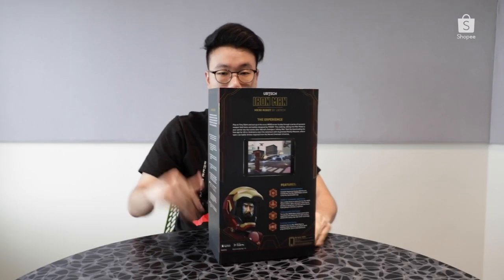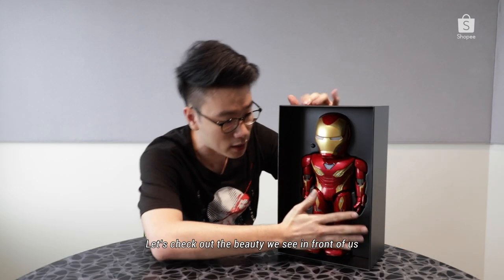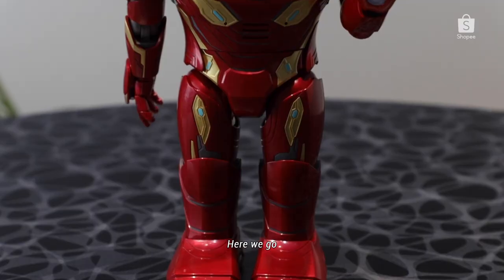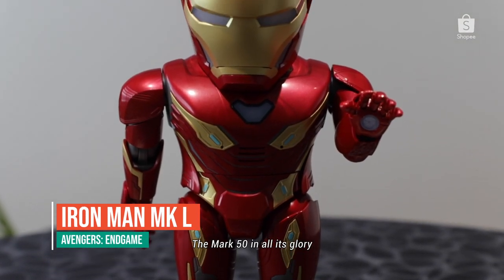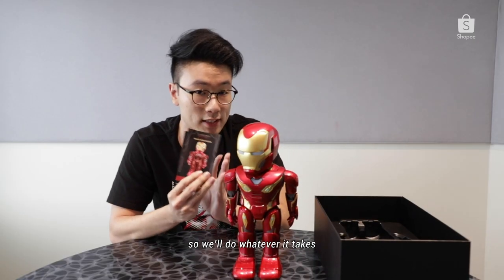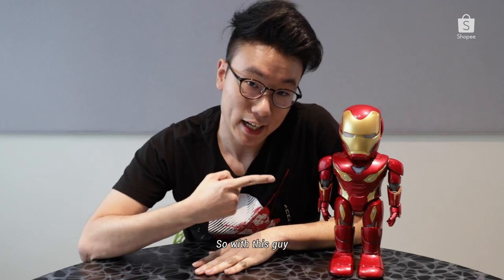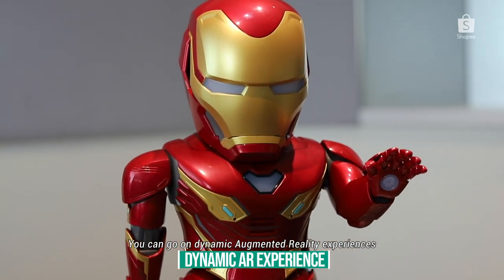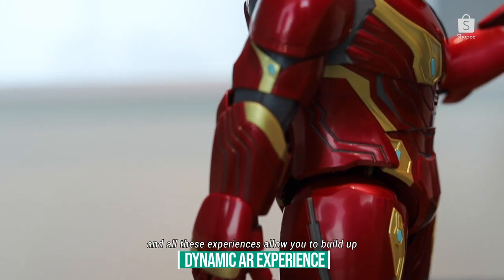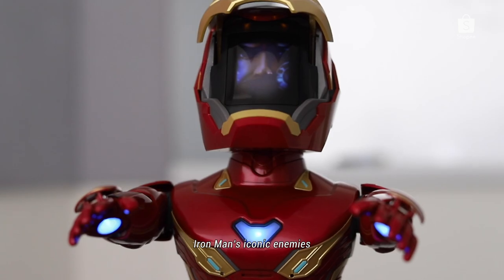Obviously I'm not as strong as Iron Man, but let's check out the beauty of what we see in front of us. Here we go — the Mark 50 in all its glory. There is a quick start guide, so we'll do what any self-respecting toy owner does with a manual — put it to one side. With this, you can go on dynamic AR experiences, building up Iron Man's arsenal of nanotech weaponry to go up against enemy drones.